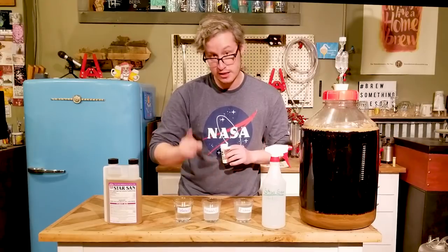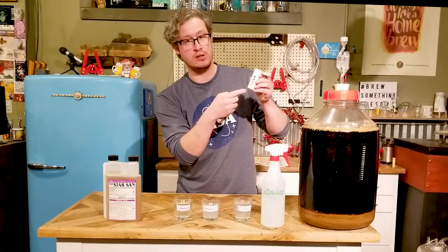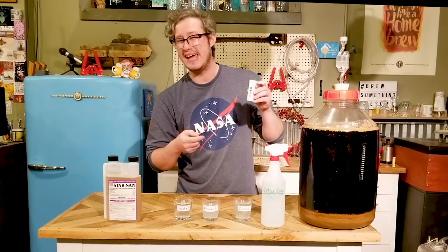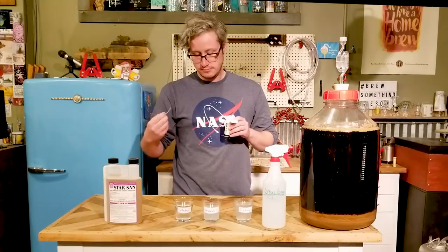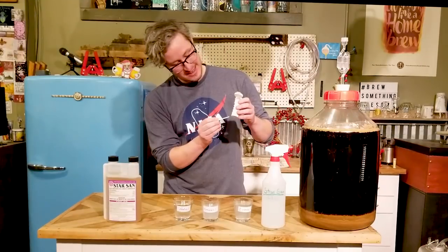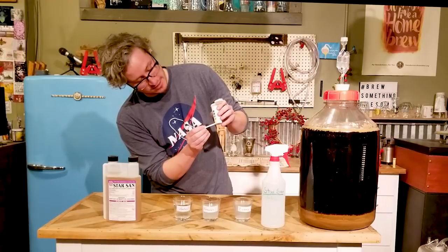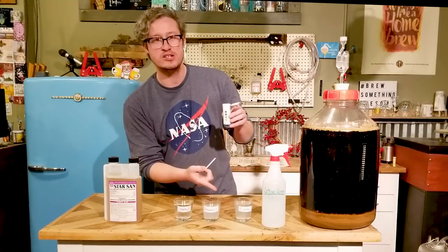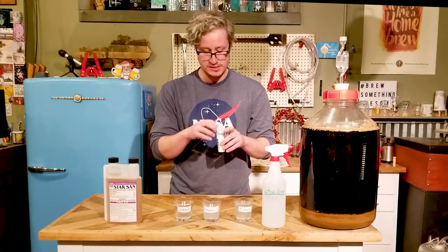This is some fresh Star San that we just mixed up. What we'll expect to see here is it matching up to the very low end of the spectrum. I think when you get it to the right dilution it's between 2.8 and 3. Stick it in there for two seconds and then shake it — it's like a Polaroid picture. And yeah, beautiful. That's almost an exact match for the 2.8 part of the scale. So we know that since that's under 3 — I've heard 3 and I've heard 3.5 as the effective pH for Star San — I'd like to try to have mine under 3 if I can, just because it's better to be safe than sorry.